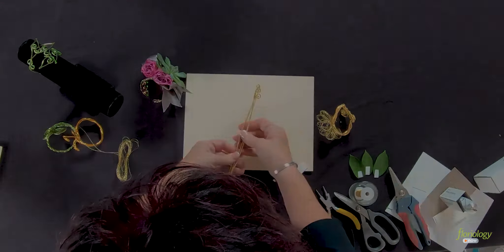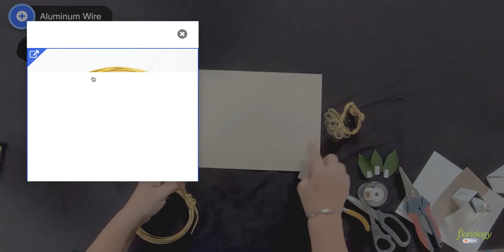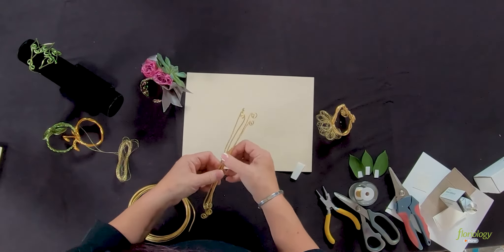We're going to start with four pieces of wire. I use a piece of paper as a measurement as well — the paper is 11 inches. These are four wires that are 11 inches long.